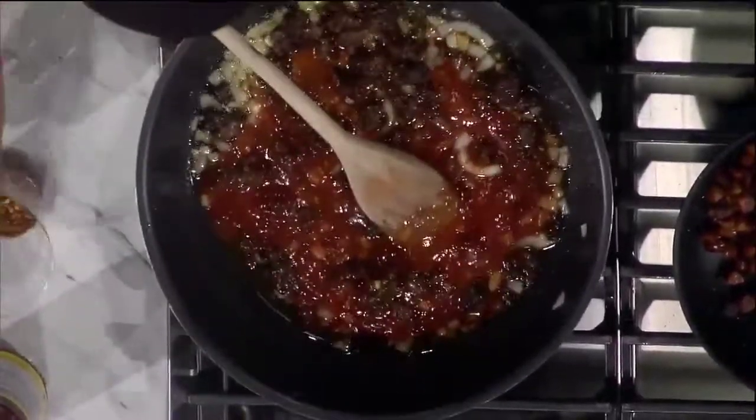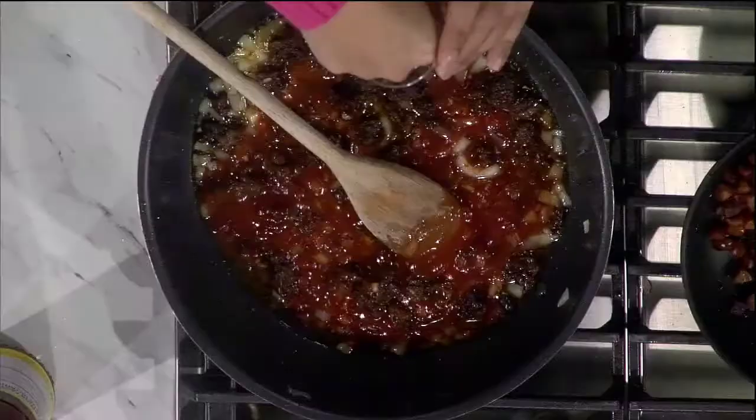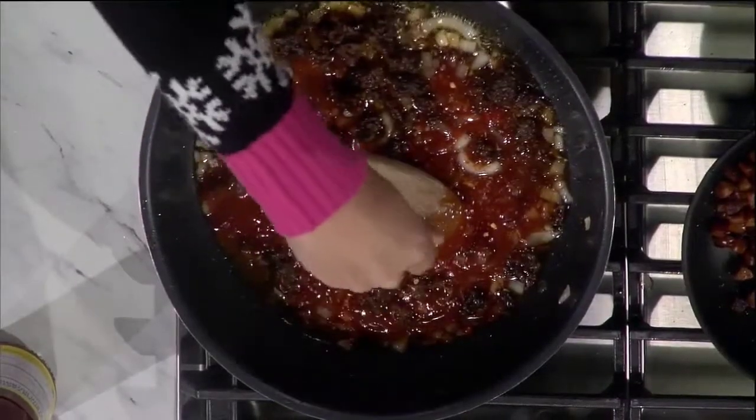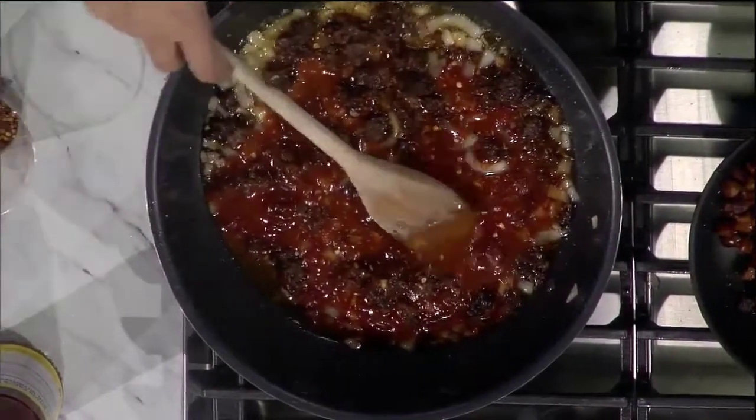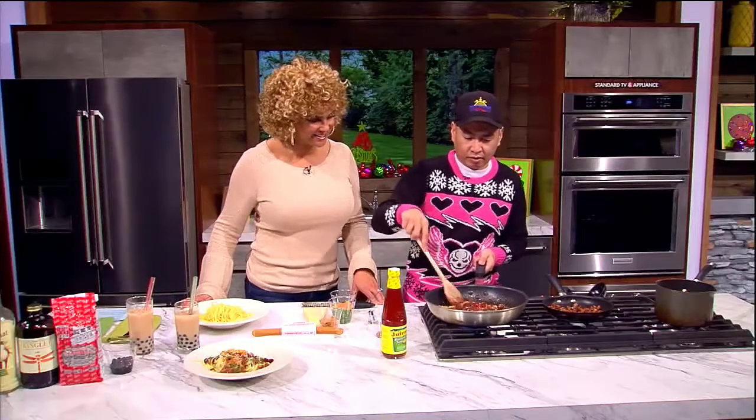How much ground beef did you have in there? On the online recipe I start with two pounds — this is for a big dish; this is more personal size. And then just a little bit of heat to round it out.